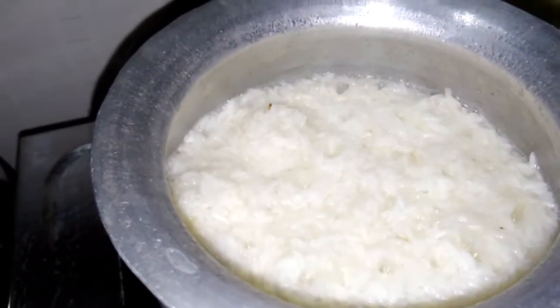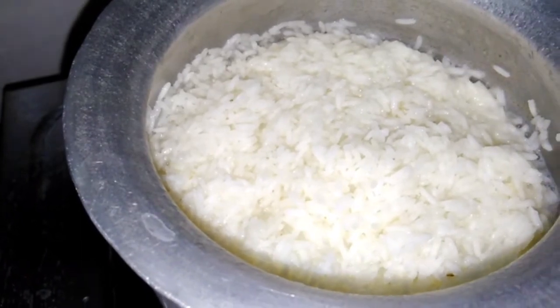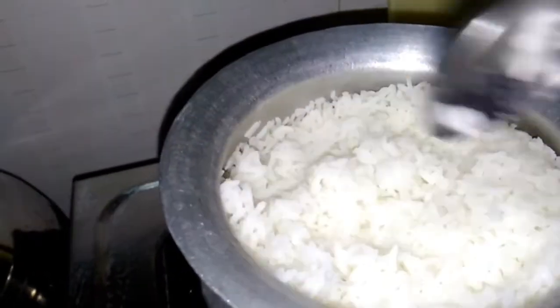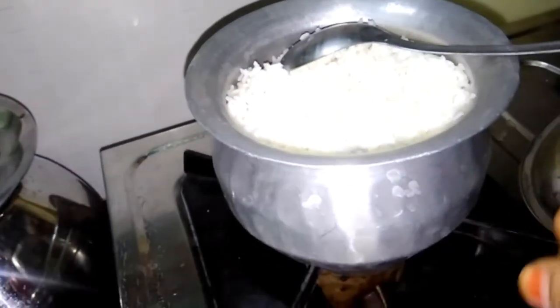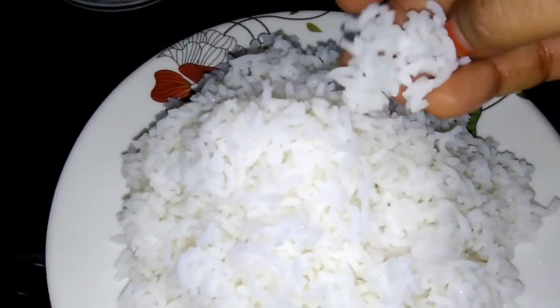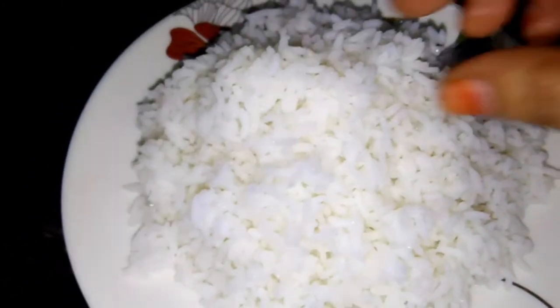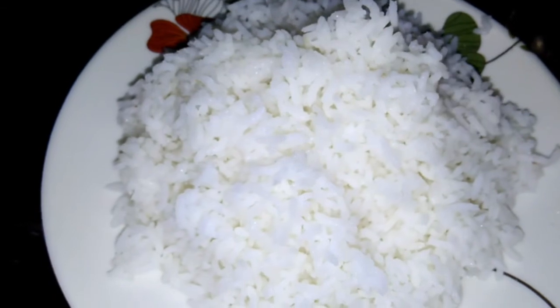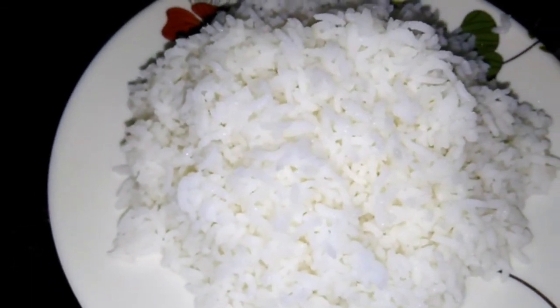We will steam the water to reduce the amount of water. When we cook the rice, we will steam to reduce the amount of water. When the water is soft, we will cook it for the rice.